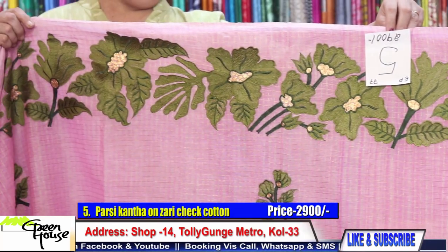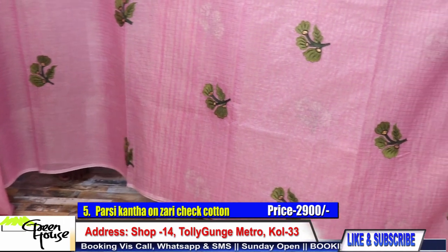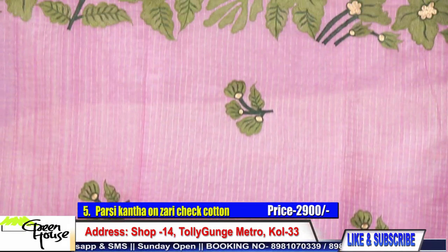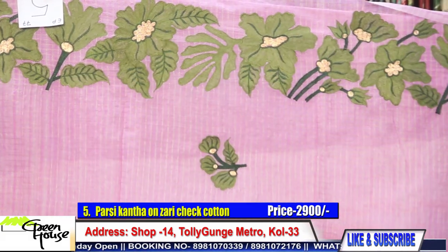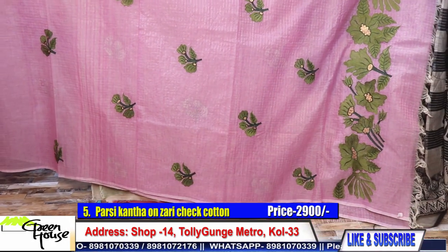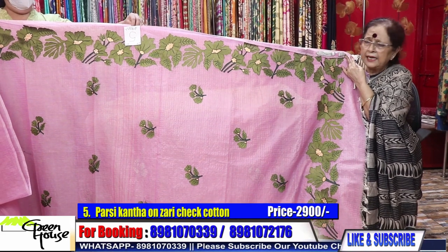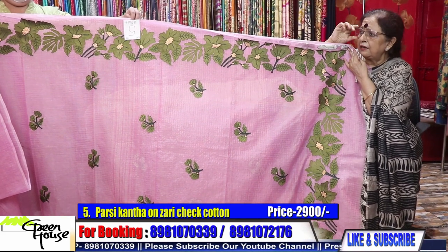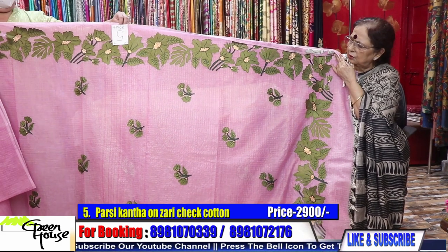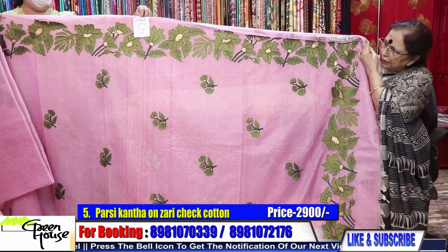I would like to show you the craftsmanship. Look at this hand machine embroidery. We have been giving you this design for a long time and it is always in demand — this is our pardolata design. This costs 2900 and we don't give a blouse piece with this saree; you can use a mix-and-match blouse. There are lots of motifs all throughout the saree — a beautiful one.